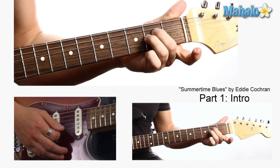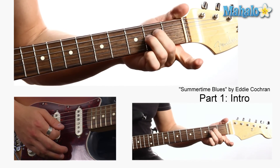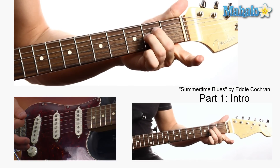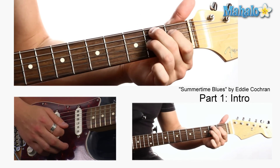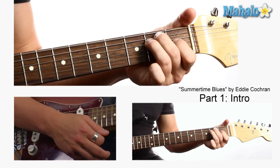Then going straight to A — you're just going to take these fingers, lift up this one, and drop them down. Then keep this finger here, we're going to make a B7 and hit that 3 times. To the E.